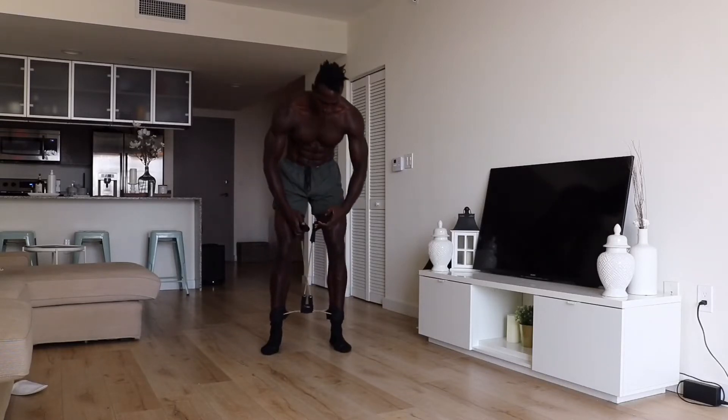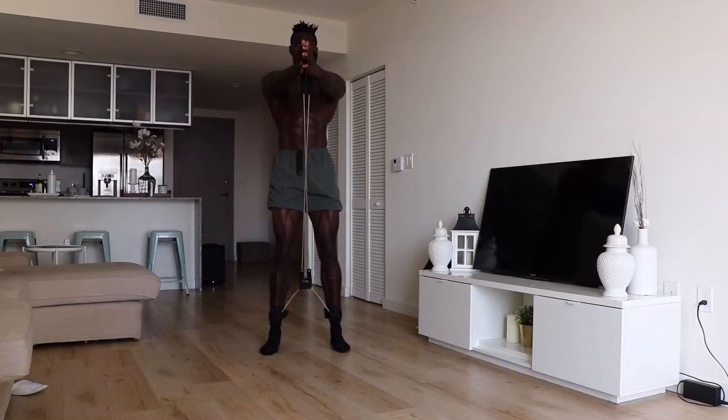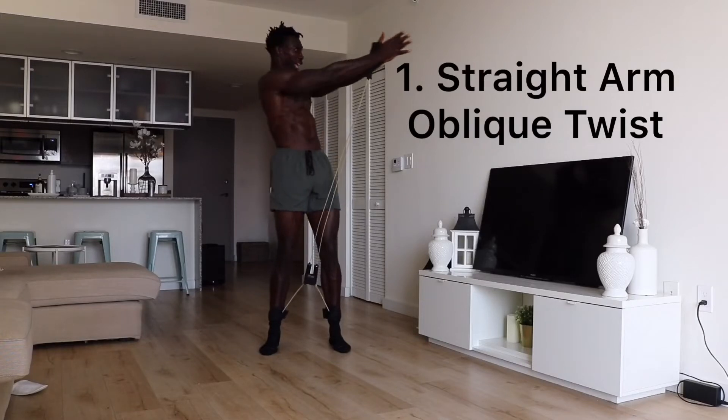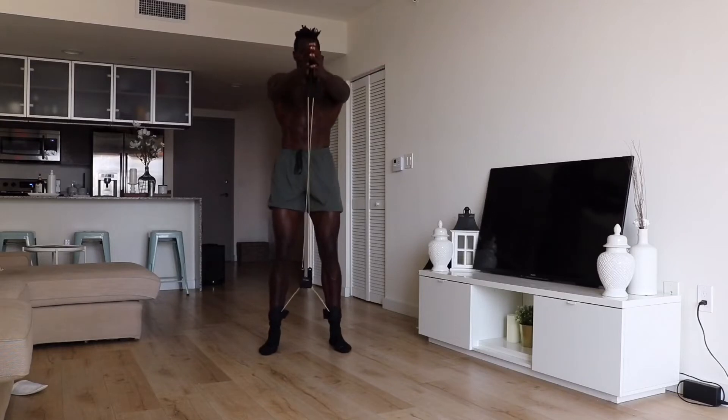That's right — you can do exercises in a stand-up position. The first one you can do with or without the band, but this band makes it so amazing. We're going to straighten out our arms, core tight, and we're just going to turn. We want to maintain a tight core as we rotate and turn our torso. We're going to knock this out for one minute.